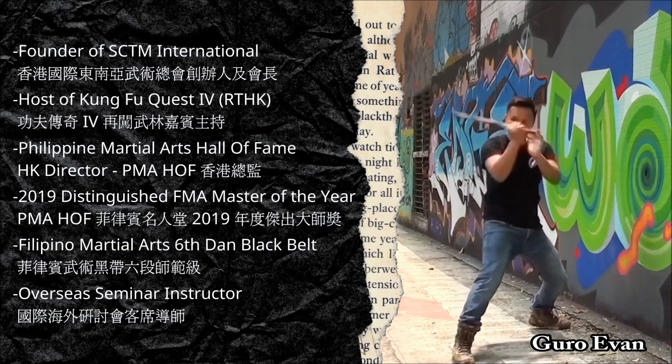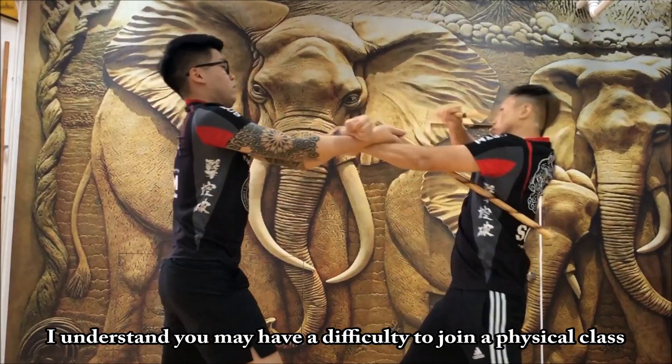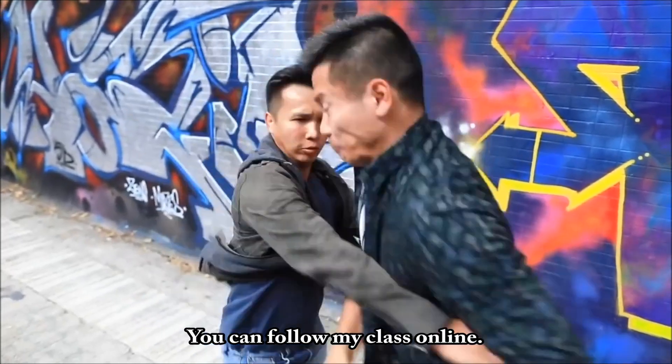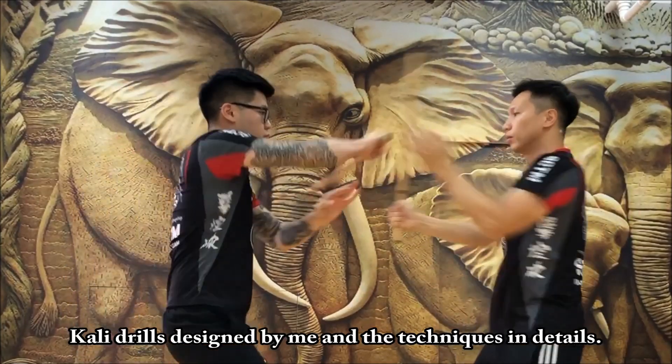Hello everyone, this is Guru Evan from SCTM International. I understand you may have difficulty joining a physical class, but this doesn't mean we have a distance. You can follow my class online. Join our online training — you will learn different Kali drills designed by me and the techniques in detail.